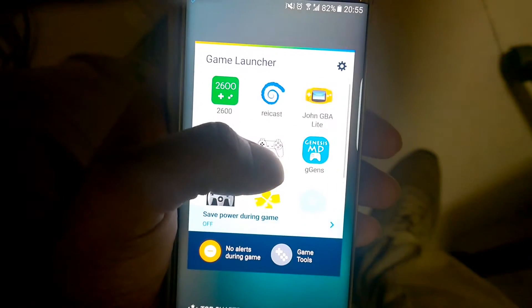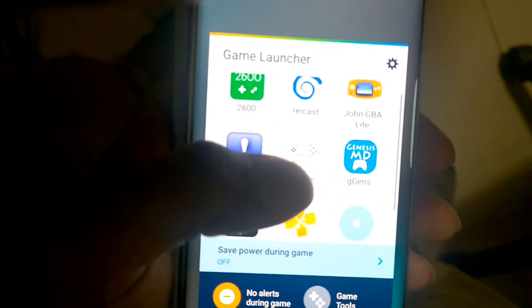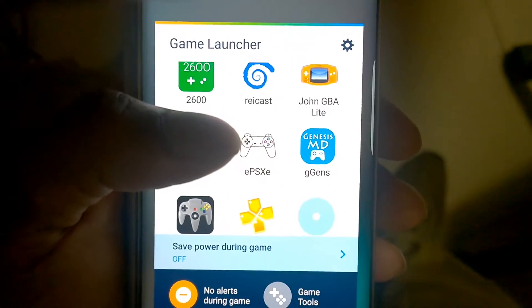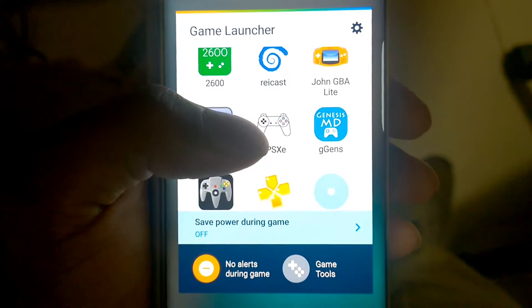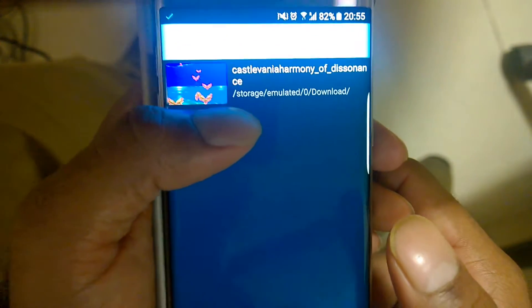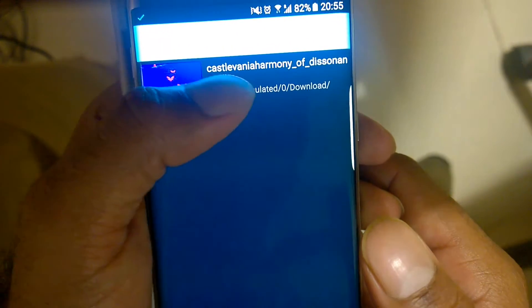Hello everyone, this is Raghad. In this video I'm going to demonstrate the performance of Game Boy Advance Emulator which is John GBA Lite. If you want to download this emulator, you can download it from the description. The game I'm going to test in this video is Castlevania: Harmony of Dissonance — not my favorite game.